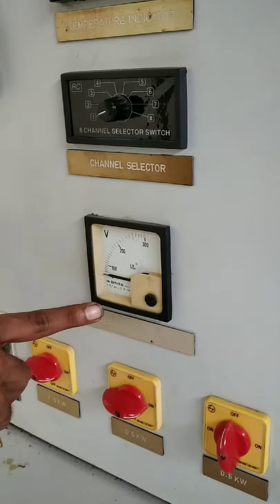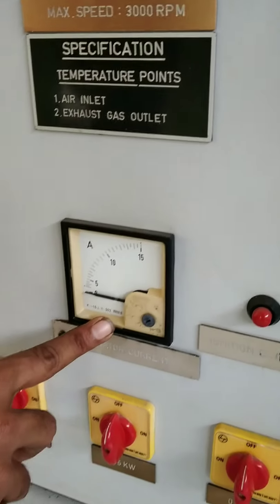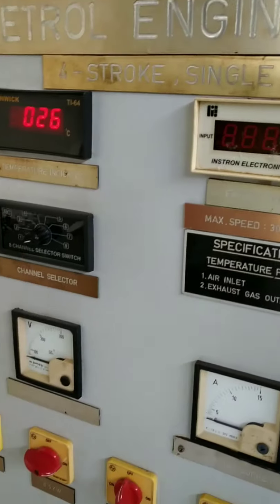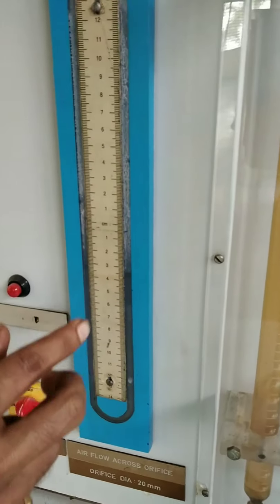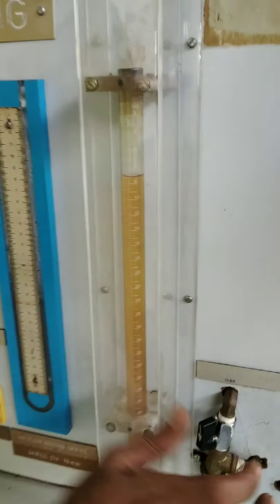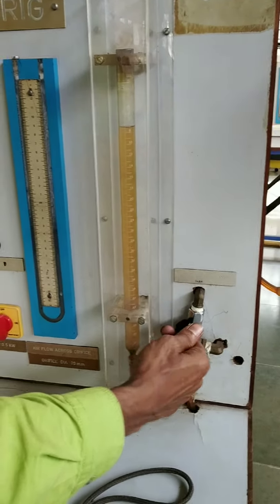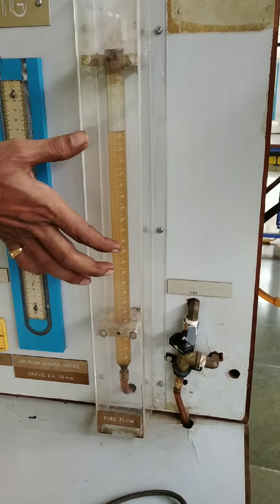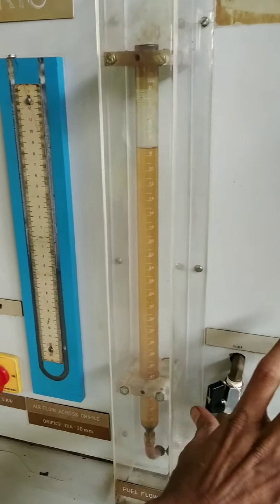Read the generator voltage and generator current here. Also record the temperatures at the air inlet and exhaust outlet. Then take the manometer reading — X1 and X2. For fuel consumption, first cut off the fuel supply from the tank, then start the timer, note the fuel consumption reading, then open the valve.